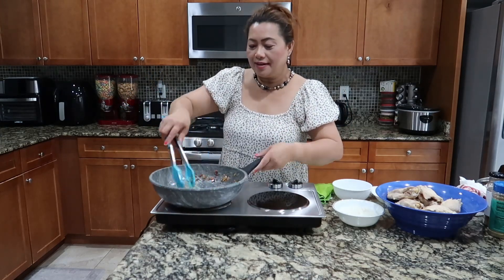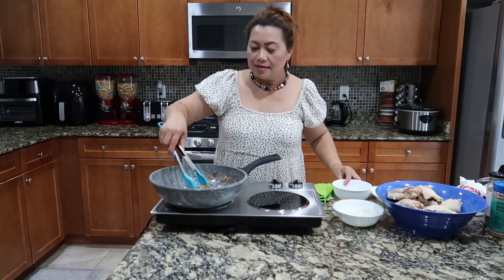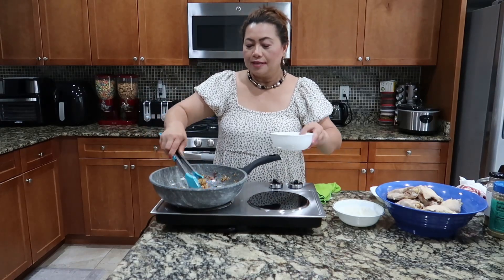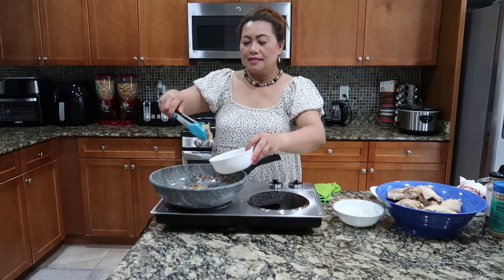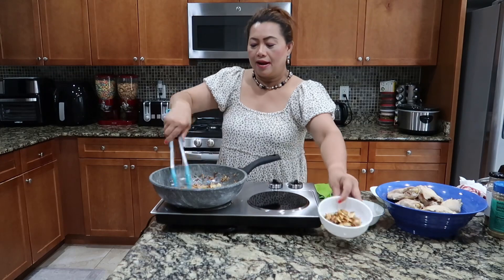Let it be golden brown. If you can see, guys, it's already golden. So we just poured a little bit. Now I'll take some of it to put on the top after I'm done.